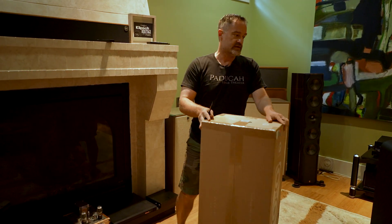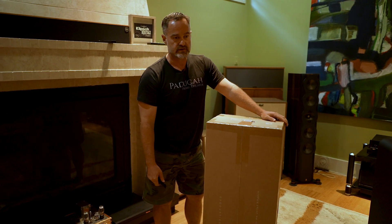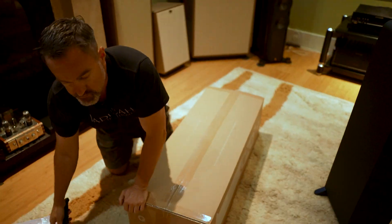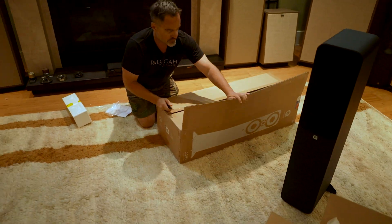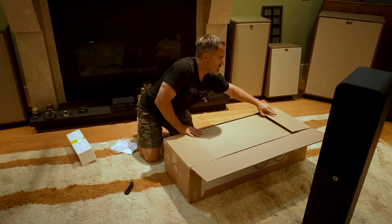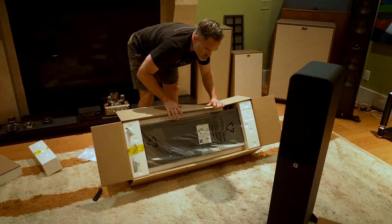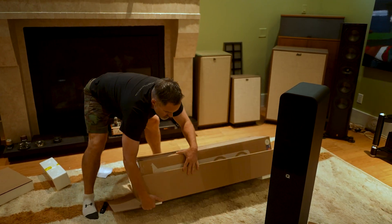Several nicer speakers also do this – even the Concept 500. Supposedly all of the Q Acoustics 3000 series come with port plugs, and SVS often includes port plugs too, so it's a pretty common thing.